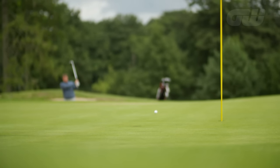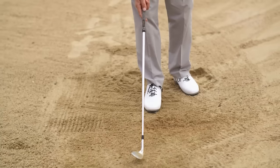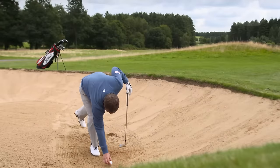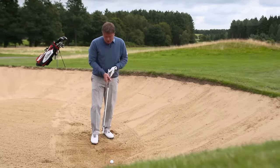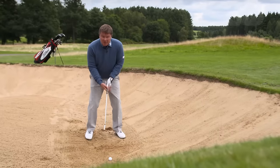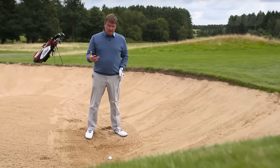Let's talk about an exercise that you can do. If I just draw a line in the sand here, and put one ball down just about two inches ahead of that line, I want to be able to deliver the club head into the sand really precisely.